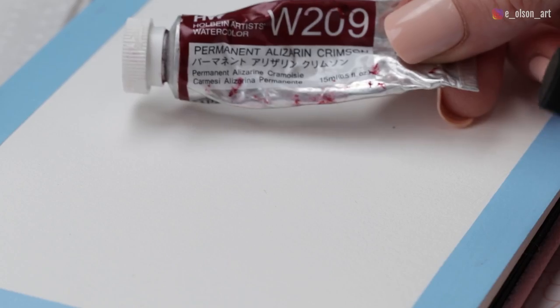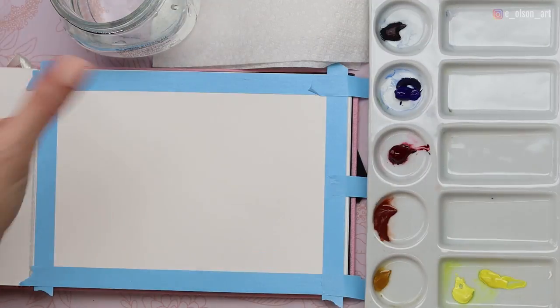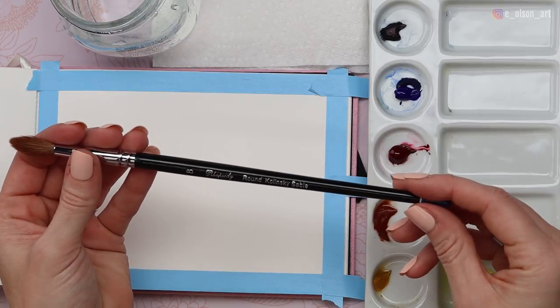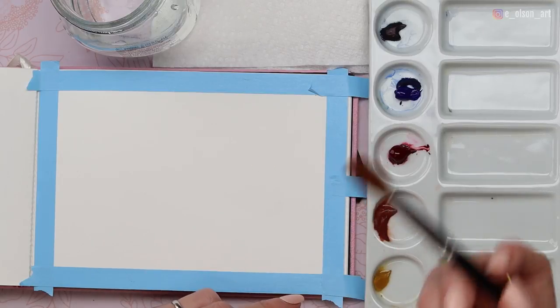I'm using three primary colors today: a cool red, a warm blue, and a primary yellow. This is Daniel Smith Ultramarine Blue, Holbein Permanent Alizarin Crimson, and Daniel Smith Hansa Yellow Light. But you can use any three set of primaries that you have. Make sure that you have a water jar and some paper towel for blotting. For these clouds today, we're going to be using the wet-on-wet technique, so you're going to want a nice soft round brush. I'm going to be using a Creative Mark Rhapsody Kolinsky Sable round brush, size eight. Natural bristle brushes are so soft and can hold a lot of water and paint.